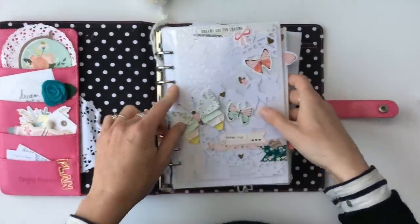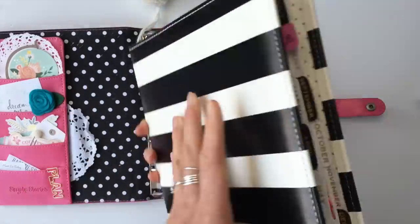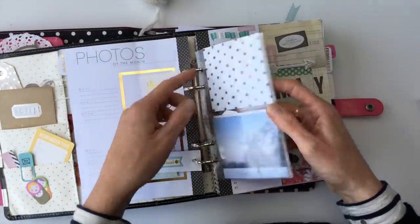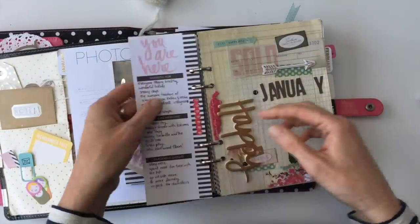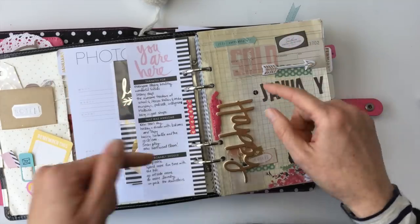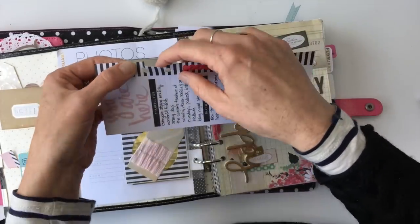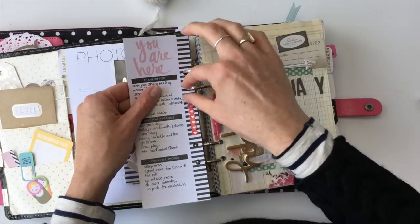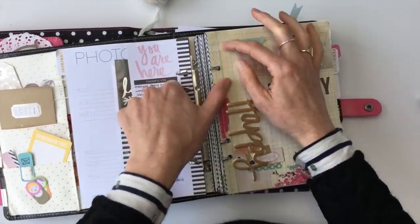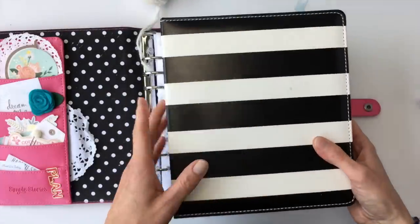You can punch holes in pretty much anything. This cut file is laminated and I punched a hole in it. I've also put in a tag, a little photo sleeve, a bookmark, and an acetate sheet with a sticker on it. If you can punch a hole in it, you can put it in your ring binder. Another thing with rings is that you can cut slits to the holes so you can pop in pages you use frequently and move them around really easily, instead of having to open up the rings every time to change things around. Those are my pros for ring-bound.